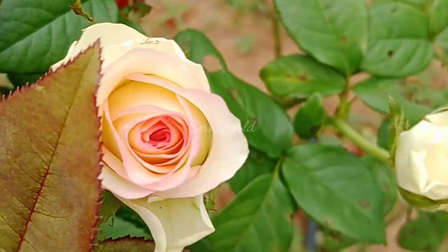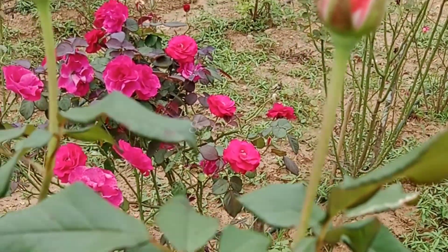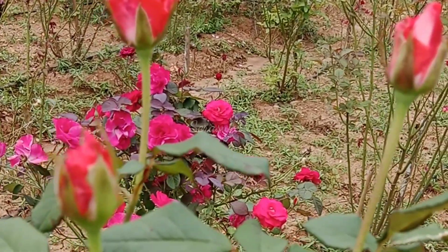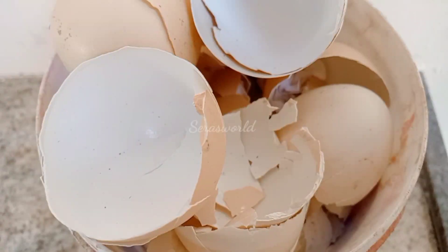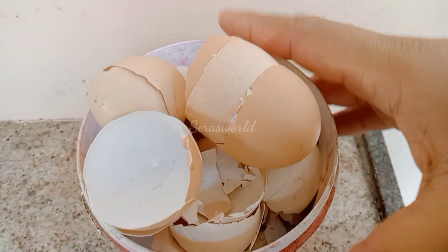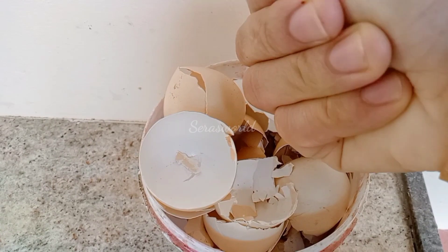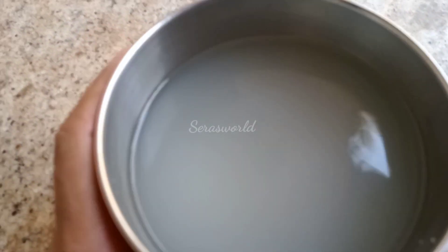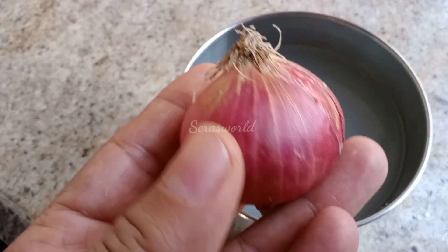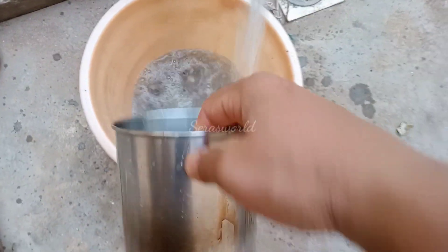Let's make sure about the flour. Please add flour. Let's add flour, and add enough flour. Let's pour this flour and dilute the flour.